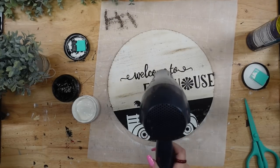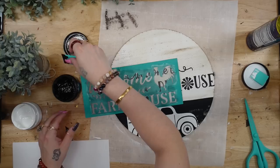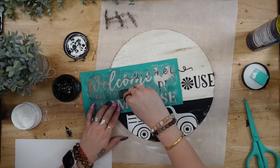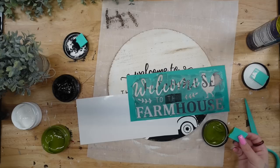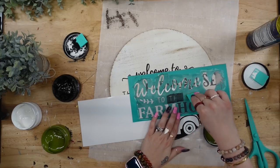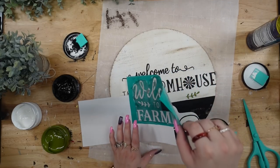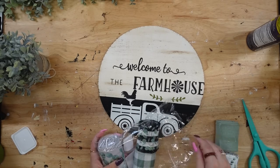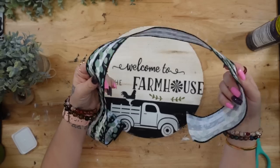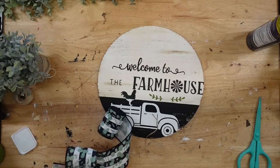I could not figure it out, but it didn't have it, so I transferred on 'welcome to farmhouse' and then took 'the' from a different transfer and transferred that on the left side of the wording. On that other transfer, the word 'the' had these little greenery pieces, so I transferred those on underneath 'farmhouse' with my pesto chalk paste and let that dry.